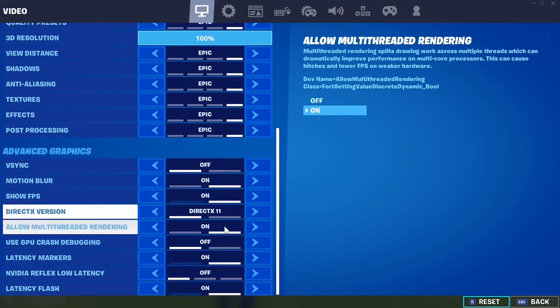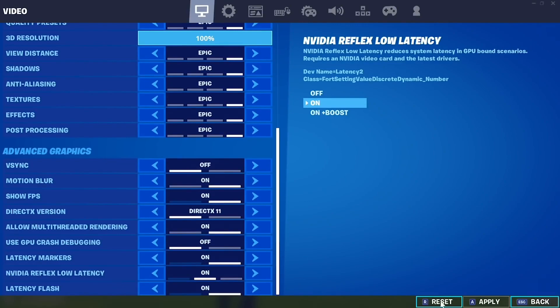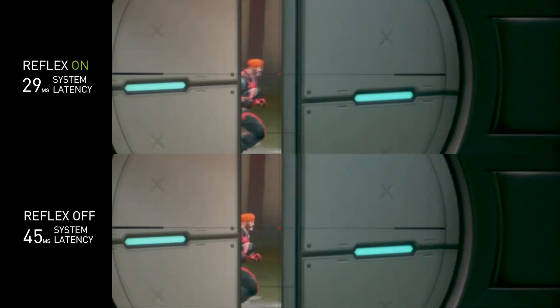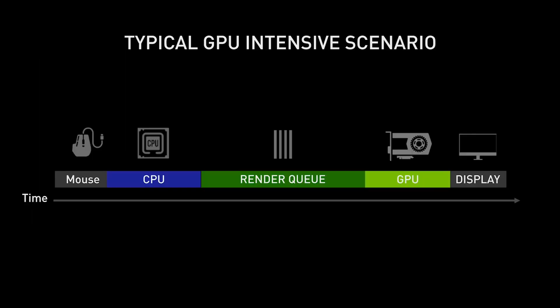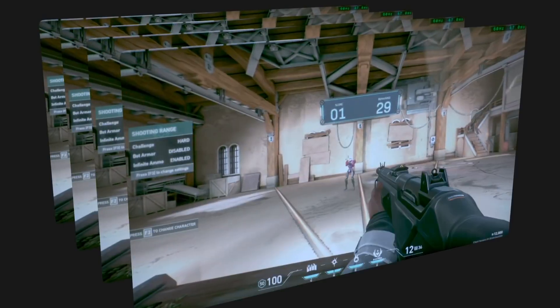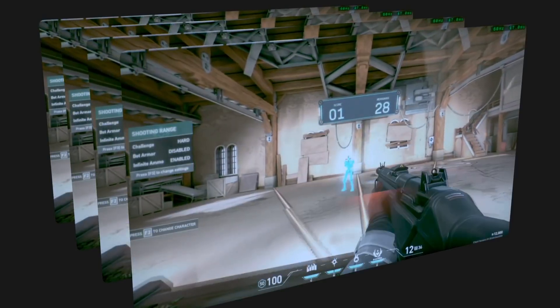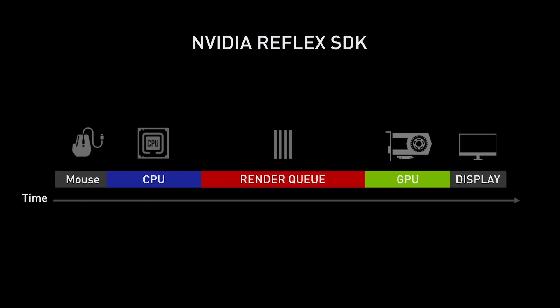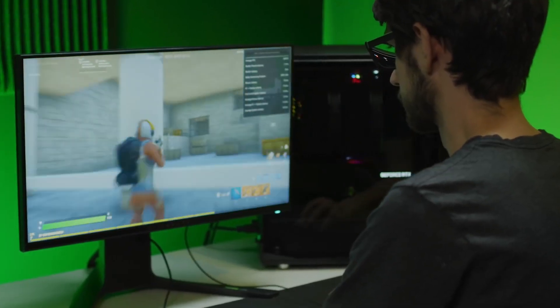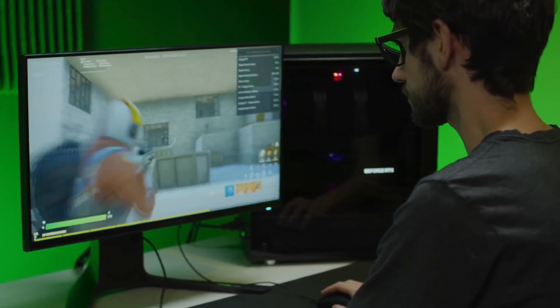There are two major components to Reflex. The first is a set of APIs called Reflex SDK that studios can leverage to add a Reflex low latency mode setting to their games. Using a relatively affordable GPU like the GTX 1660 Super, NVIDIA claims users can expect a 33% improvement in their PC's responsiveness. The framework works by reducing the number of frames your GPU queues up in certain scenes, which in turn reduces pressure on your CPU.